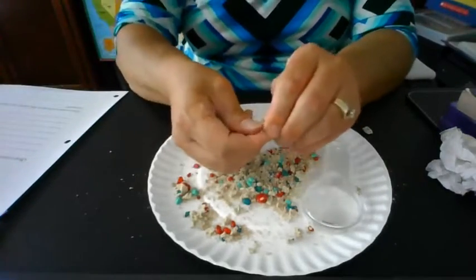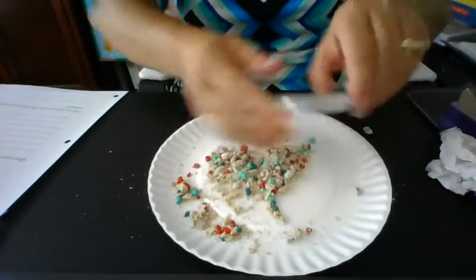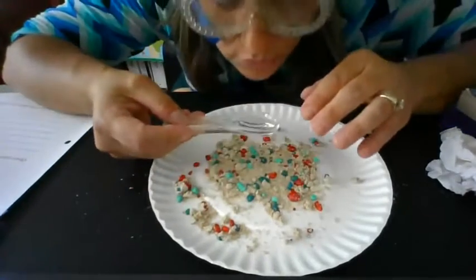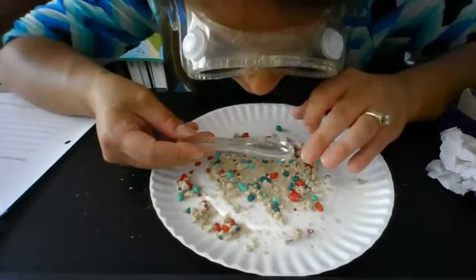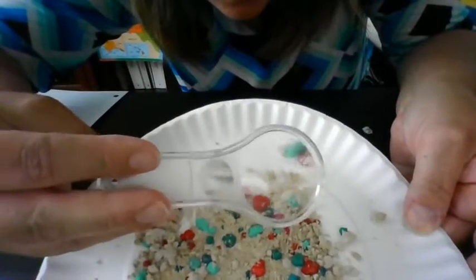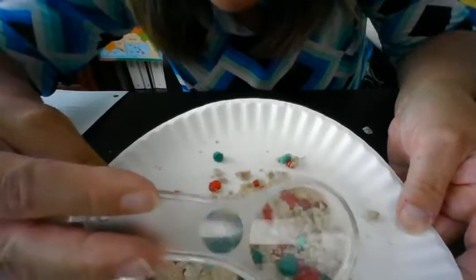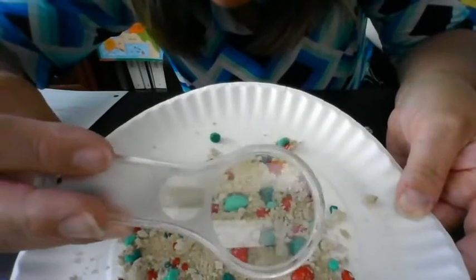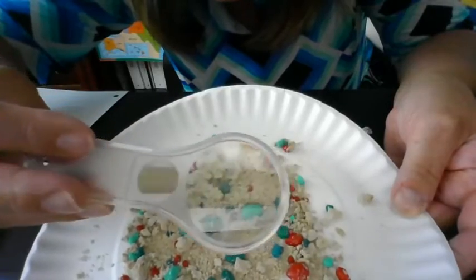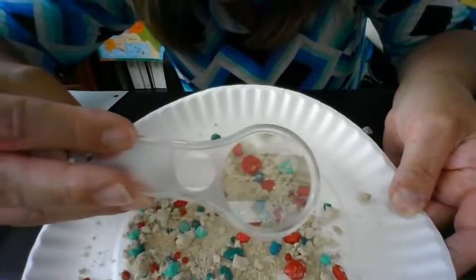And as we do this, let me get my hand lens here. I'm going to look real closely and see what this material is. If you said sand, you are right on.